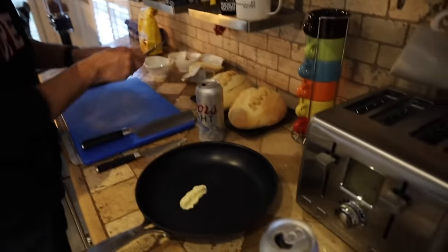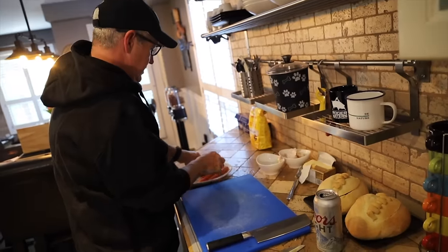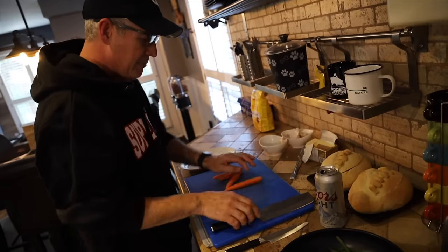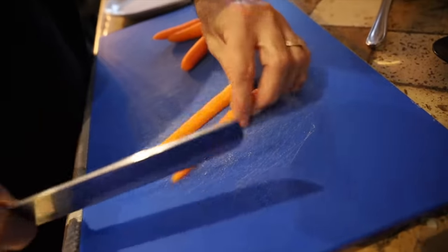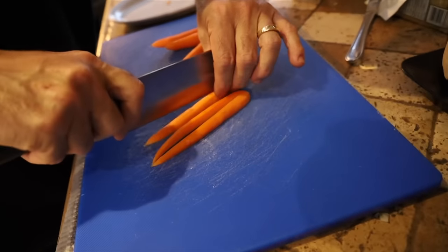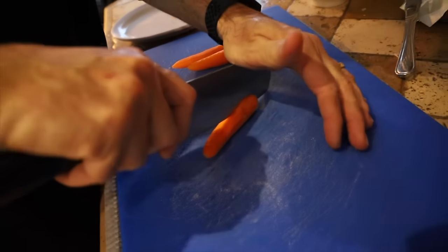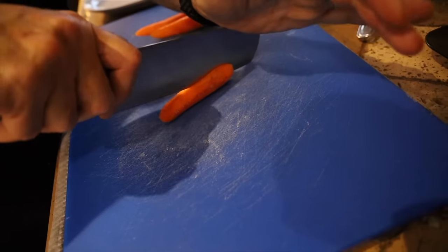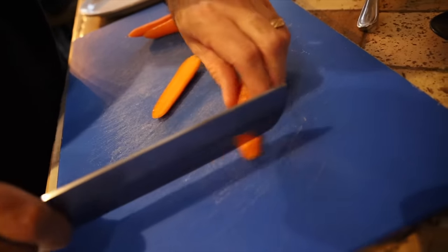So we're going to get some veggies going. I'll put a bit of butter in the pan. I've got some nice green beans here, and I want the carrots to cook roughly at the same rate, so I want them cut down to the size of a green bean — I'm going to quarter these carrots. When you're cutting carrots, they're known to roll, so always put one end down just to keep it stable.